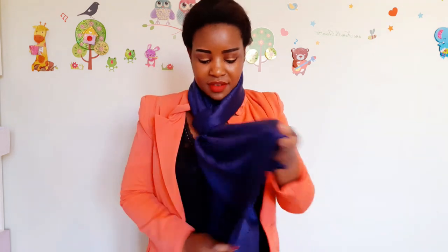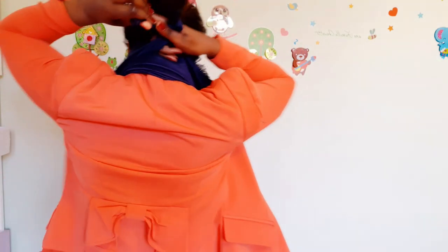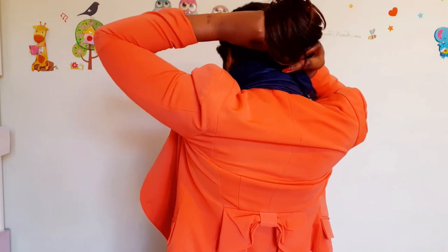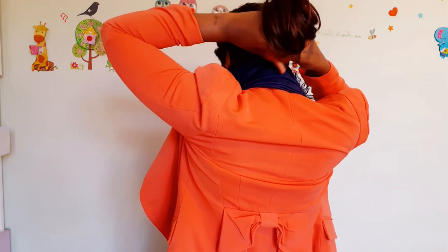And this one I call it full coverage, because when you style it, you are fully covered. Make the European style like I showed you before. Then take the outer end of one side and the outer end of the other side, join them together in the back, make a knot. After making a knot, fix in front very well. And yeah, you are fully covered in style.